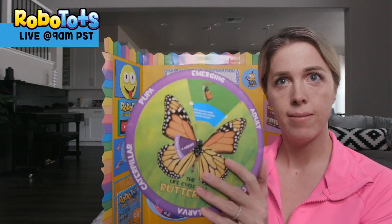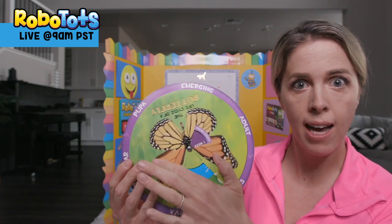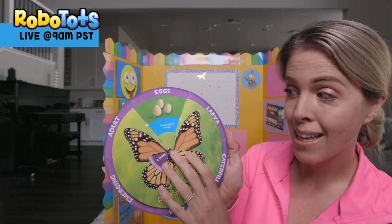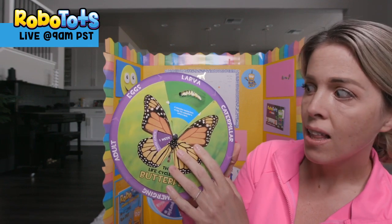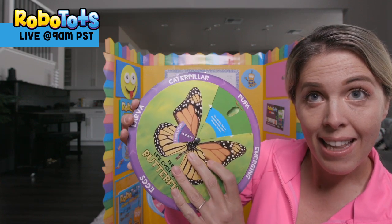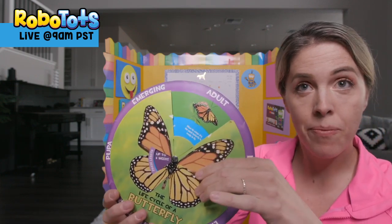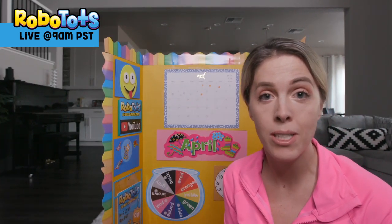Check this out — these are the different stages of a butterfly. How do you think it starts? It starts with eggs, then turns into larvae, then caterpillars, then makes a cocoon and starts to emerge. And what's the last step? It becomes a butterfly. That is so neat to watch.